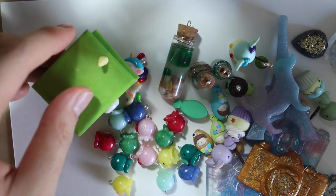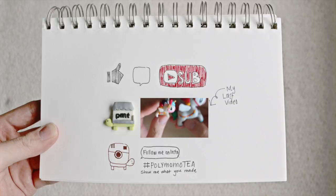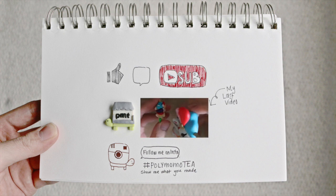So yeah, that's everything in my charm update. Thank you for watching! If you liked this video, don't forget to like, comment, and subscribe, and check out my last toy crafting video. Thank you very much!